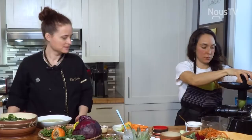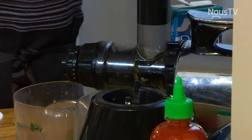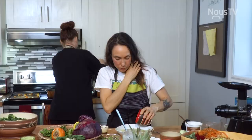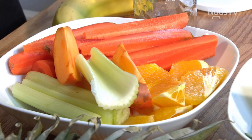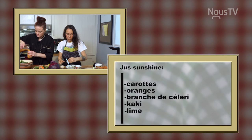Tu me parlais de déco. Je te laisse finir ce jus-là pendant que je vais faire un autre jus dans l'autre machine. Wow! Là-dedans il y avait des carottes, de l'orange, du kaki, une branche de céleri. C'est beau — la couleur de ça, ça amène le soleil!